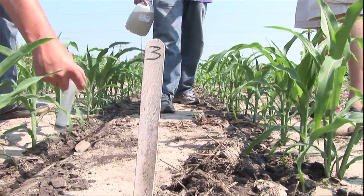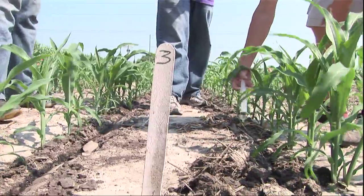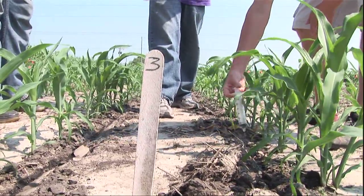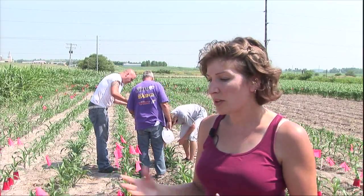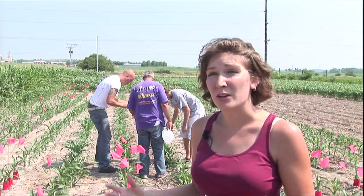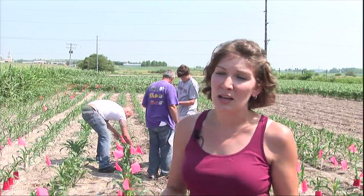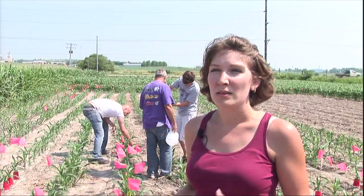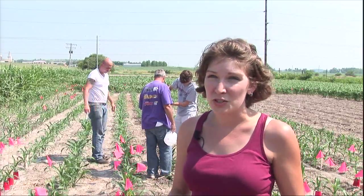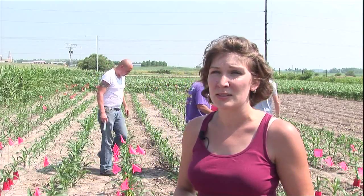The research that we're conducting today — it will probably be two to three years before Kansas growers are able to use the technology and the results that we find here. Generally, a lot of this has been tested in a greenhouse and it's been shown to be effective and safe, but a field situation is a whole new ballgame. So they want to see it come out and be used in a field situation where growers will actually be using it, and make sure that it still works well.